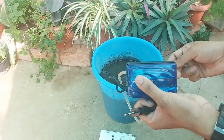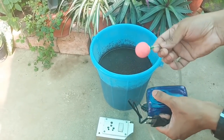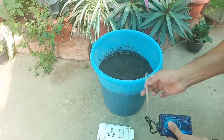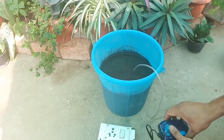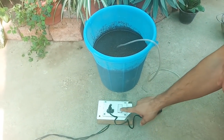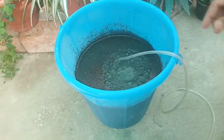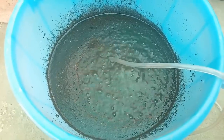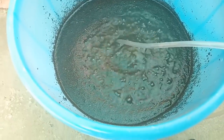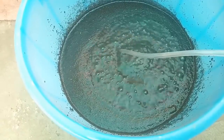After mixing it, we will take this aquarium pump and keep its pipe inside the mixture. And now we will start the aquarium pump. This aquarium pump we are using for a proper aeration process, so that the beneficial bacteria should be developed fast and in a huge quantity. Now we will run this aquarium pump for 24 hours.